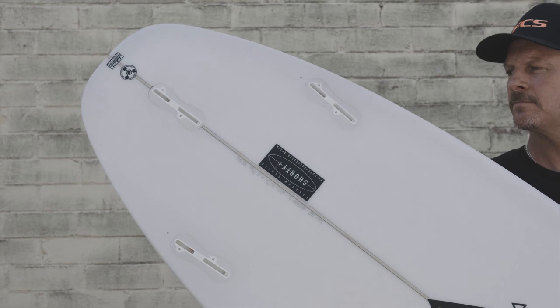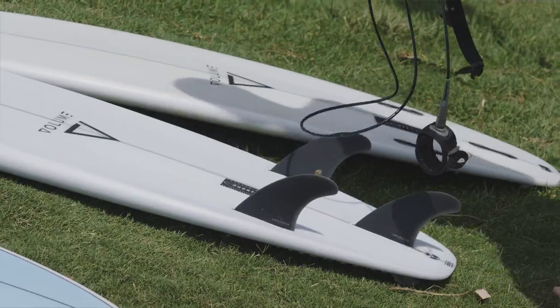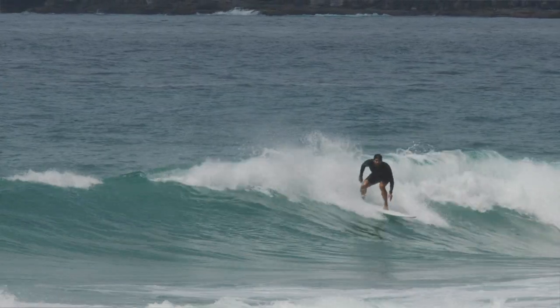I prefer to ride the Shorty Plus with a bigger side fin and a smaller centre fin. And it can even be set up as a twin plus one, which delivers a really fast and loose feeling.